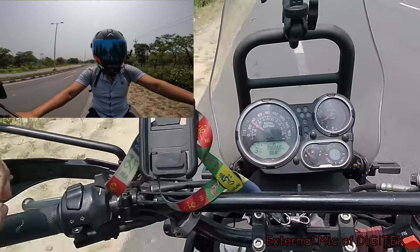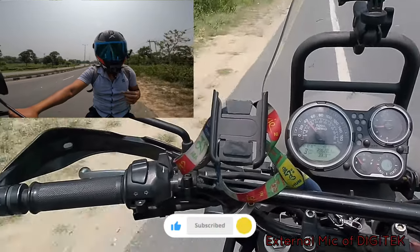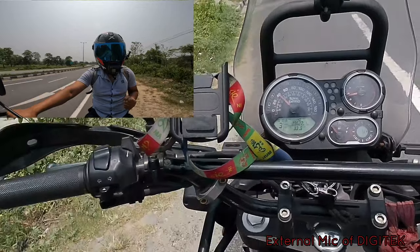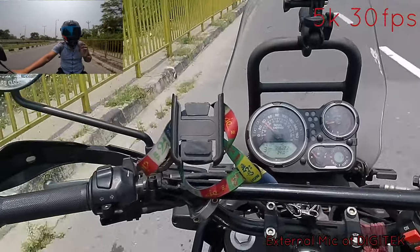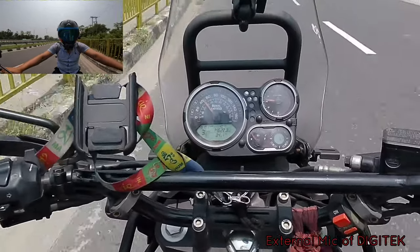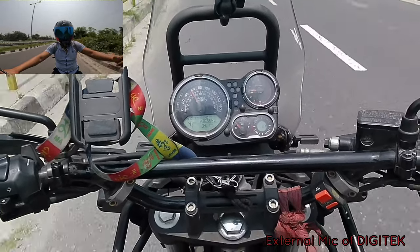This is the footage quality camera. Look at the quality of the camera. We're going to start recording here. I'm going to show you how to do the camera and show you the camera quality.